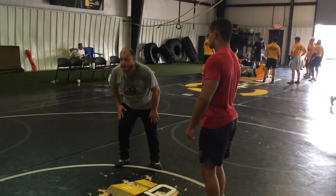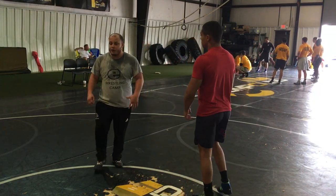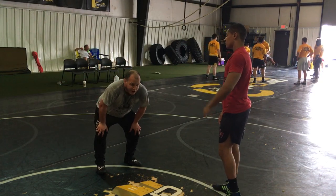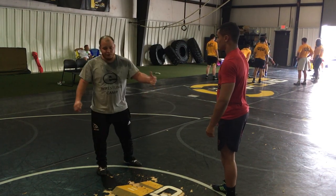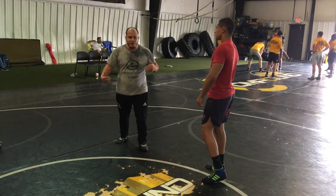I wrestled a lot of Greco growing up, and I had a younger age in high school, so we're going to hit a little throw that I really like to hit — not only in Greco but also in college post-style, also in freestyle. We're going to be working on this under-over position.